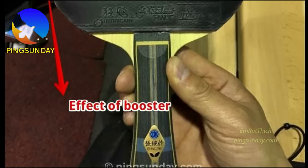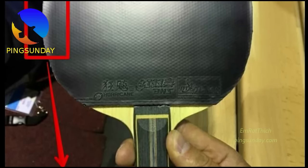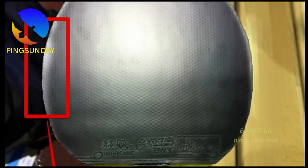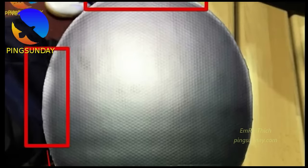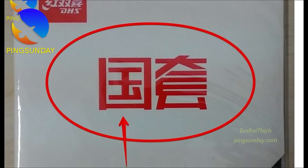Today I will show you what the characteristics of a good rubber for the forehand side are. And finally, I will list the top 10 most popular forehand rubbers which fit very well with the modern table tennis trend.